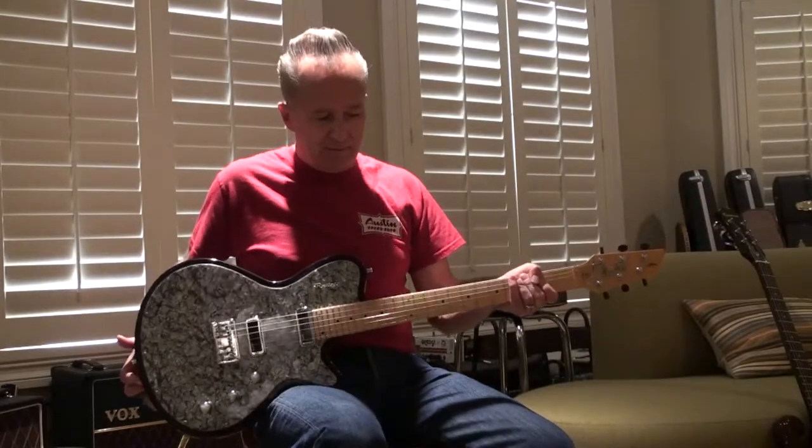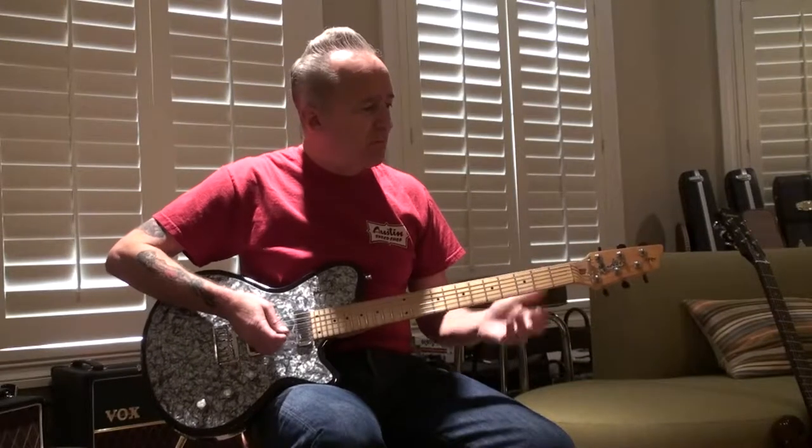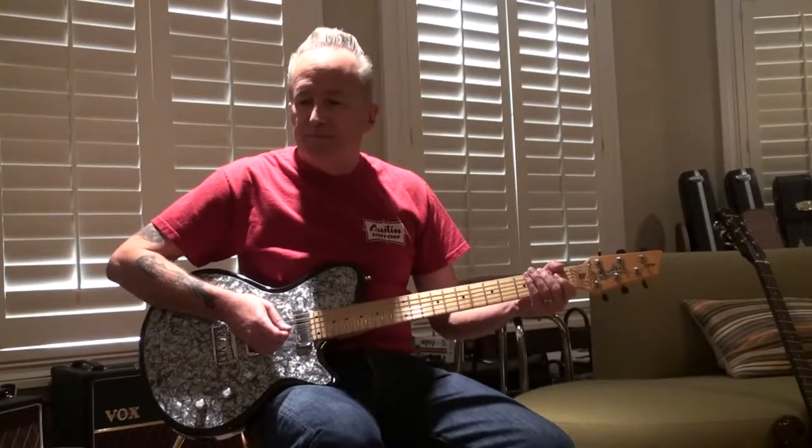We're using a Vox AC30 in beautiful British Racing Green with no effects, so what you hear is all guitar and Buddy. So Buddy, why don't we get started.